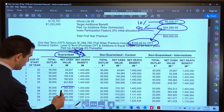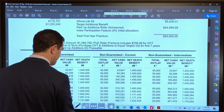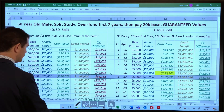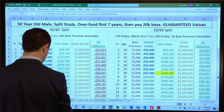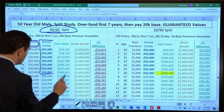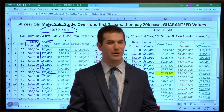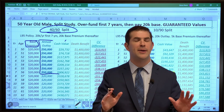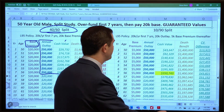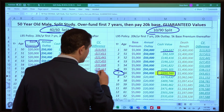The break-even point is between year six and seven. Let's look at the side-by-side here — just like all the other videos, 4060 on the left. Base premium $20k, total outlay $50k for seven years and then $20k thereafter. Highlighted in yellow is the break-even point on the guarantees.